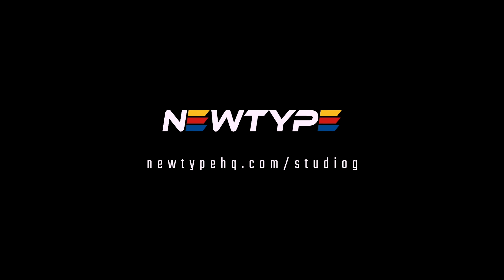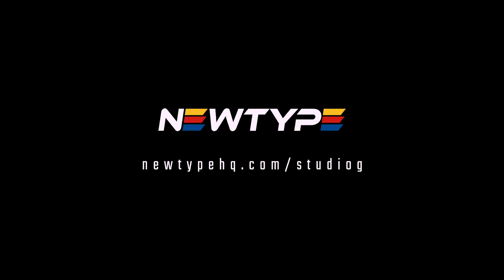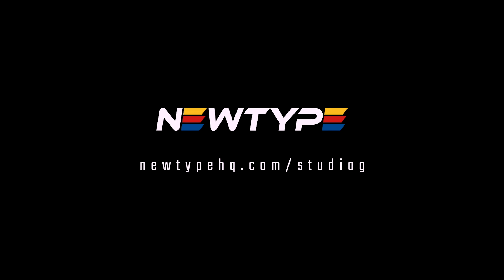This video is sponsored by Newtype. They're one of the largest online hobby stores where you can get your hobby kits, tools, and everything you need. Link in the description — check them out.